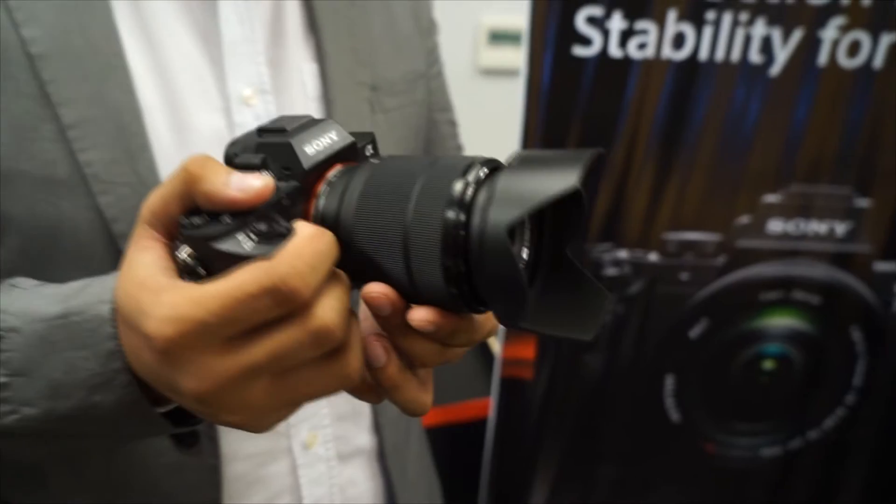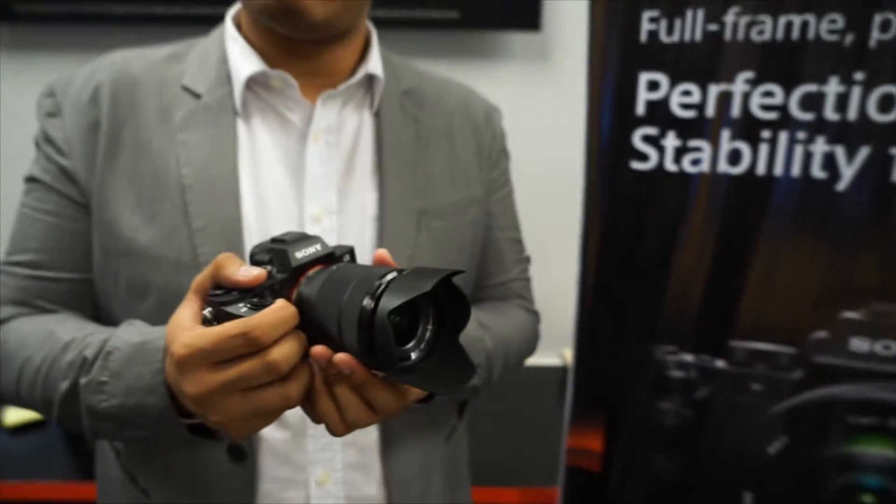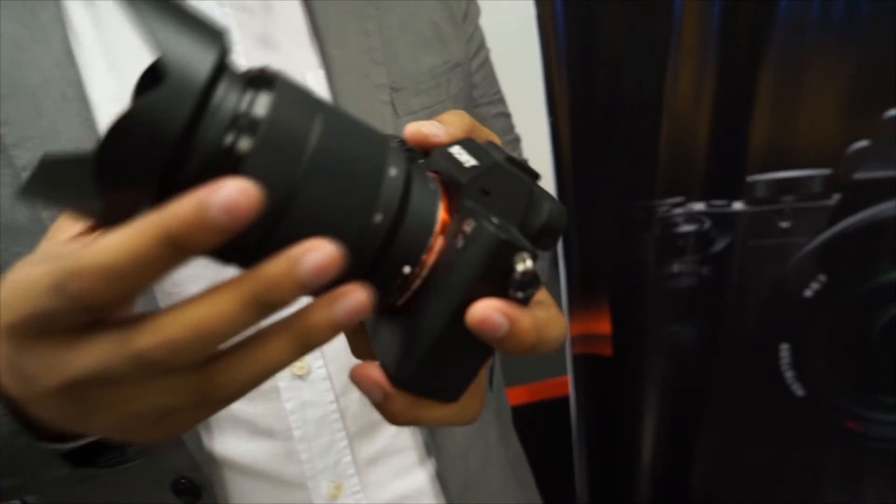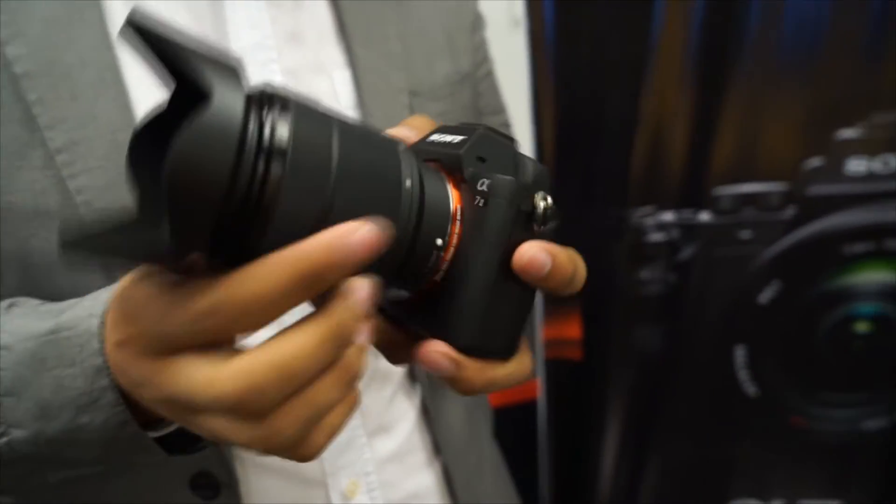This is a full-frame camera using E-mount lenses. With E-mount lenses, you can use third-party adapters or a Sony adapter to connect your E-mount lenses or other lenses that are available.